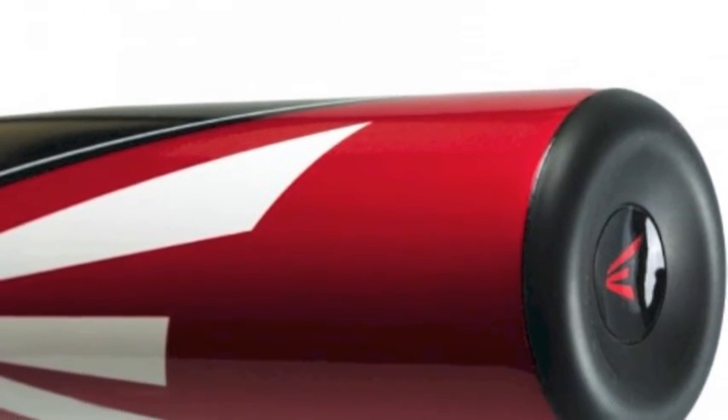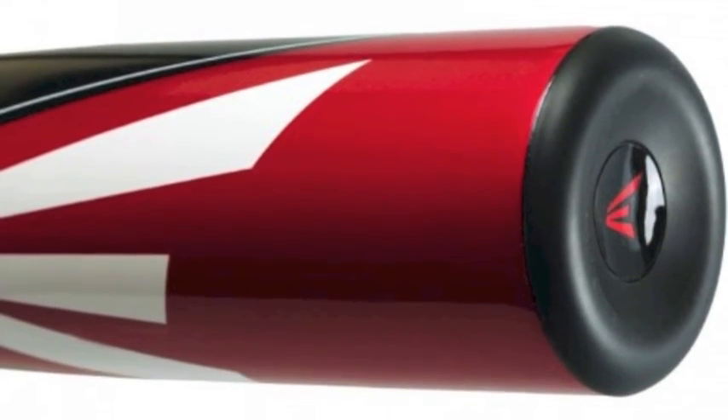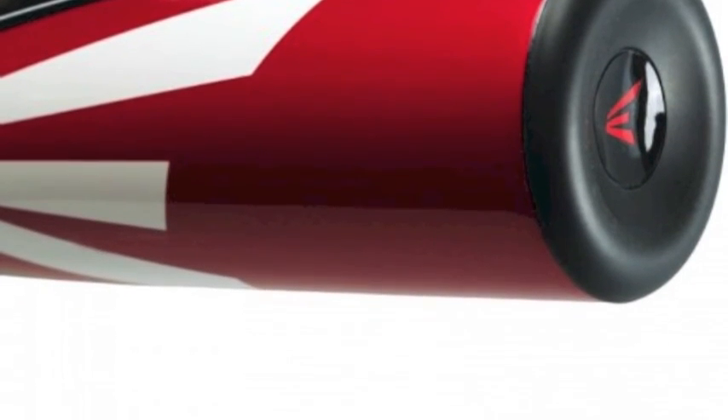The Easton S200, minus 8, Big Barrel Baseball Bat is made by Easton, which is proven to live up to great expectations.